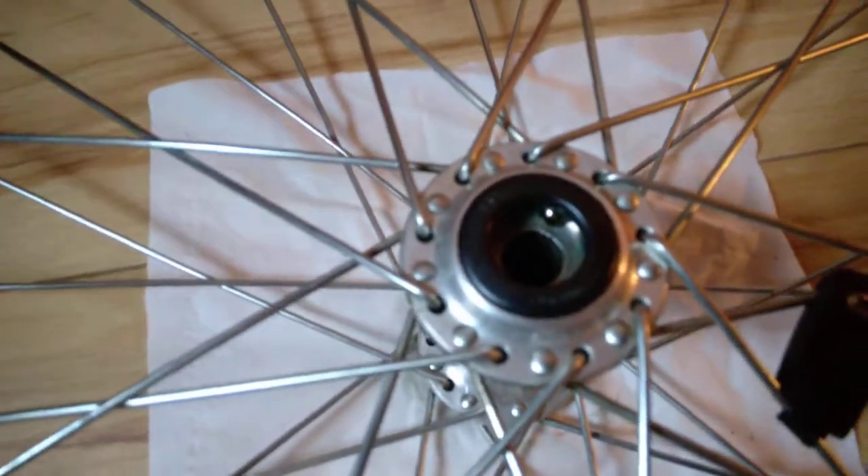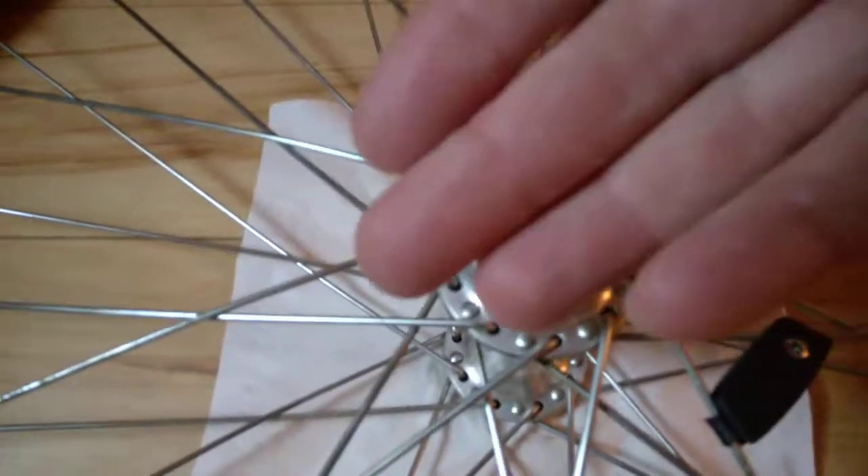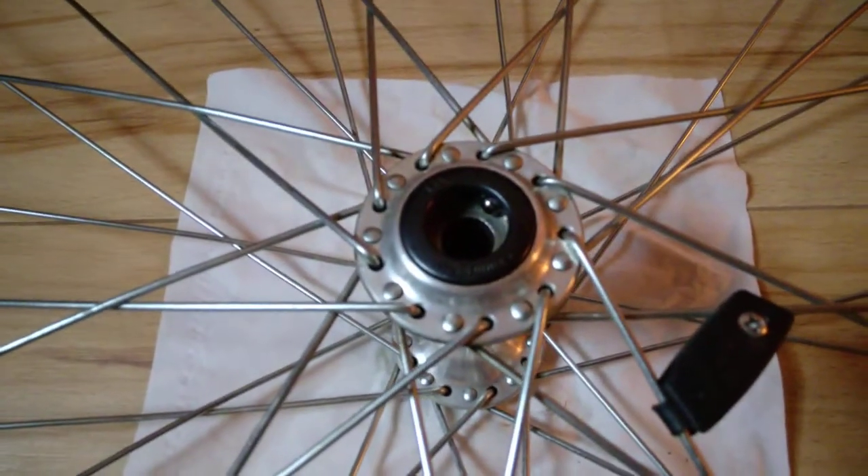Just keep it inside the grease. It's basically the grease that will keep the ball in place. Keep going, and be sure to separate the balls into two sets so you know exactly how many you're going to put on each side.